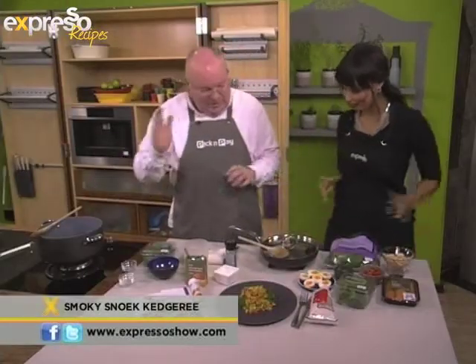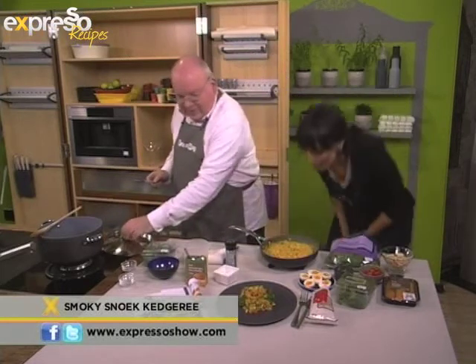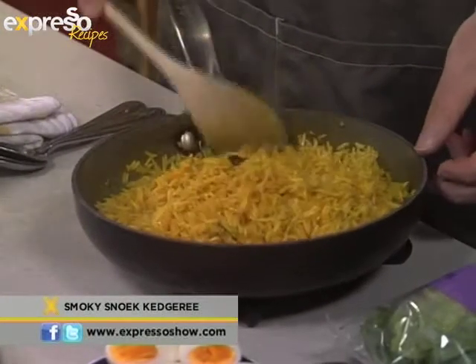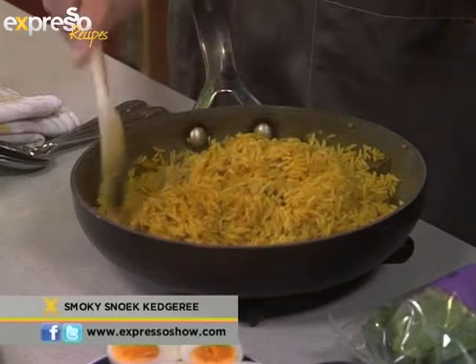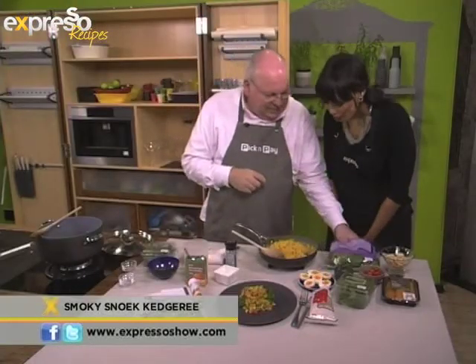So the rice just cooks away happily, and eventually it gets to look like this. This is a gorgeous smell — it's almost like briyani. I think most of these sort of rice-based dishes have some common ancestor, way back somewhere. I love this smell.